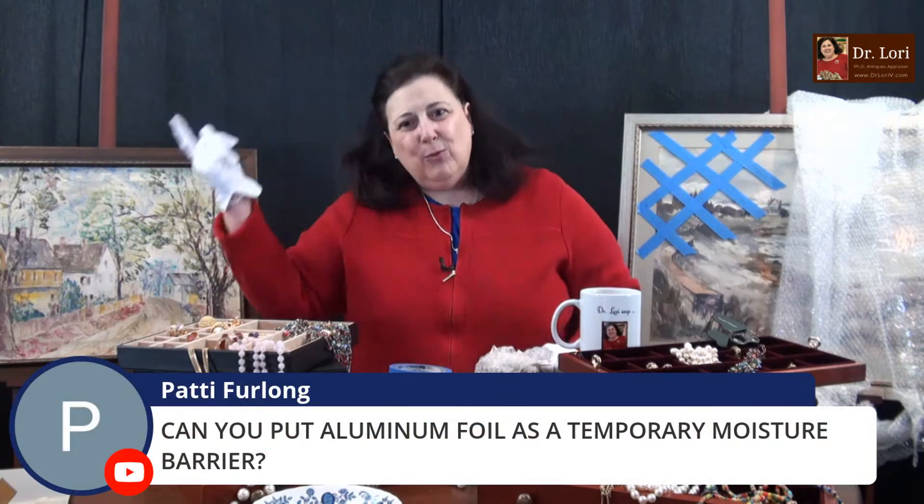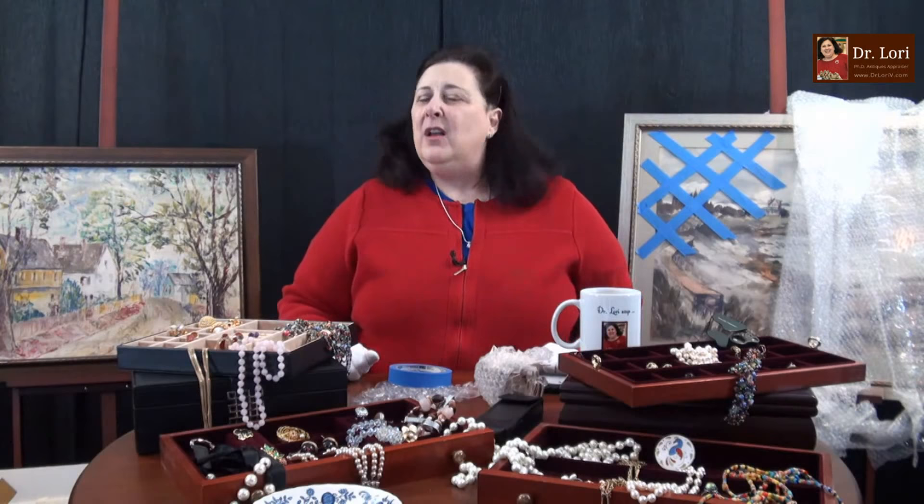Can you put aluminum foil as a temporary moisture barrier? I would not use aluminum foil. It's very expensive, it's also heavy — if you're shipping by weight, it's going to add extra weight and neither you nor your clients want to pay for that. Museums don't use it. I give you information you can use — I'm not just standing there trying to sell you something.